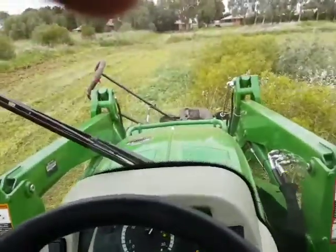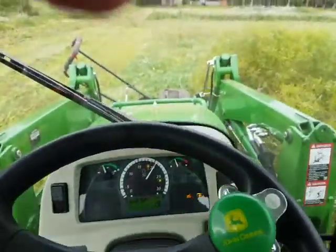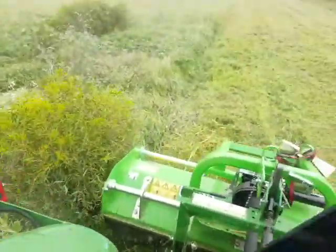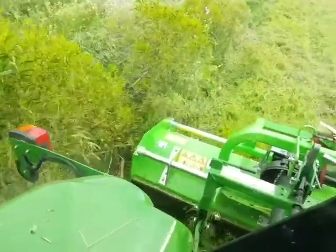Okay so you can see the scrub that we're going through here. Just crawl it nice and easy. You will hear the tractor feel the load a little — but there it goes, just tears it up. That, my friends, you'd have a little bit of trouble doing with the slasher.